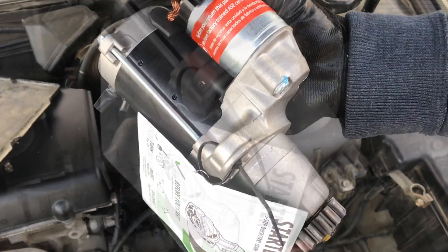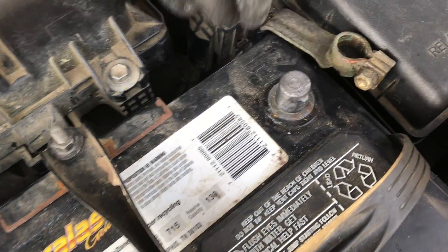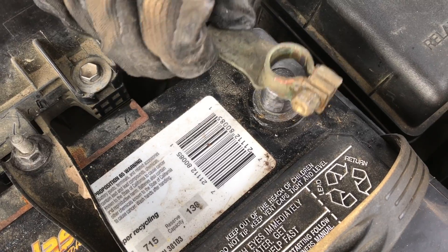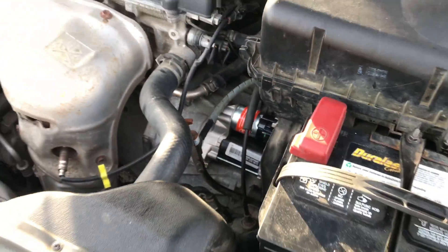There are some applications where a plastic gear is acceptable, but not in this application. This starter is only one year old. Now this new starter has a lifetime warranty, but it doesn't include labor, so I expect to do this job again.